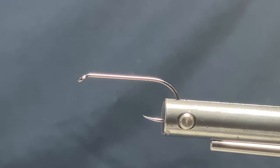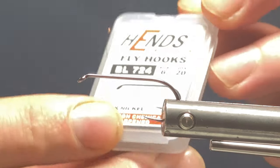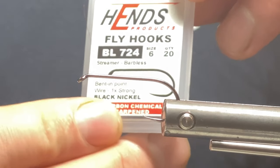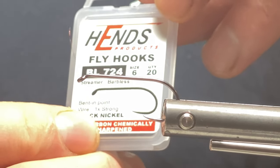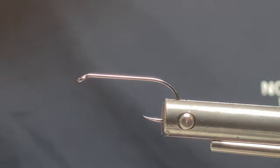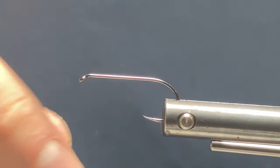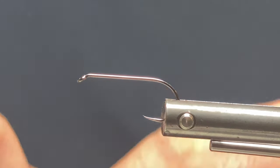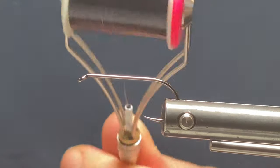This one I'm just going to do on a single hook — it worked amazingly for me last season and I've got some really big fish on it. The hook I'm using is a Hends streamer hook, barbless, the BL724 in a size six. I do them in all different sizes but I think size six is about the best I've found. And I'm using black thread.